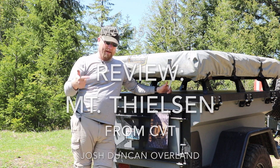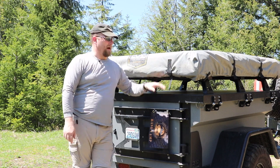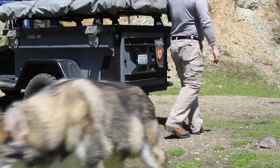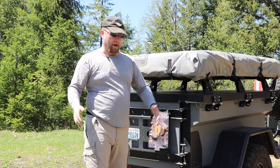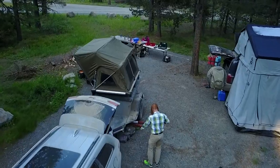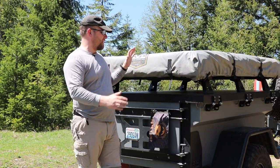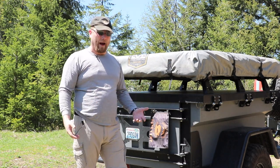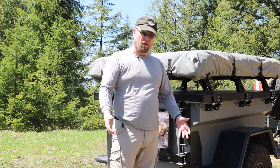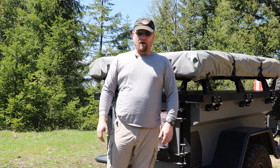So last year when I picked up the CVT trailer, I also picked up a new tent for the group — the Mount Thielsen. It's a two-person pop-up tent; you pop it straight up, put it on the trailer, and it worked really well. The issues I have with it are mostly size. It seems like kind of a waste of space on the trailer, and it's a little bit small for two adults. I want to get something bigger that can also be used as a base camp.